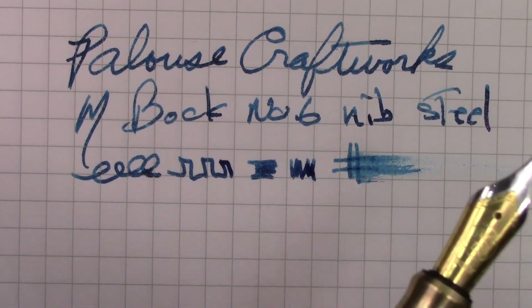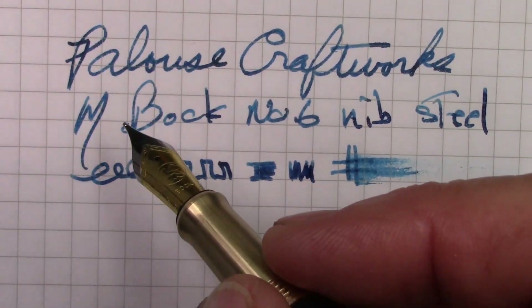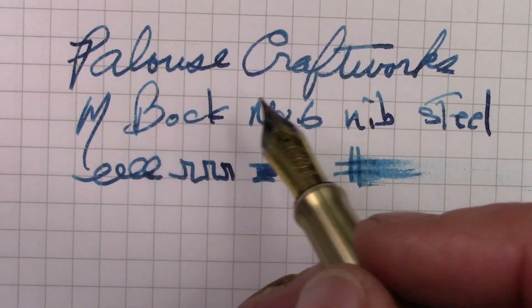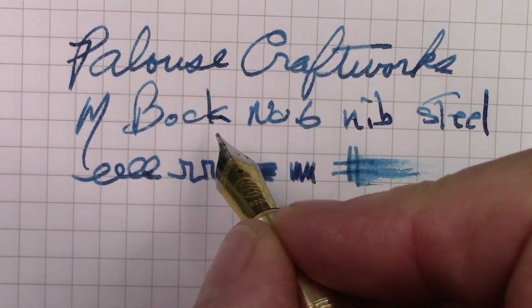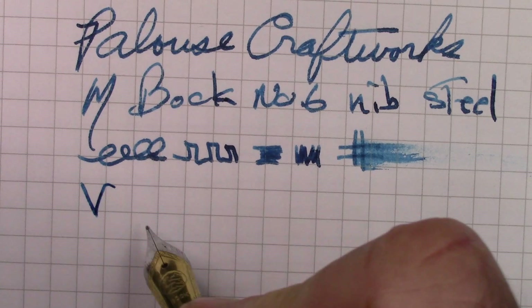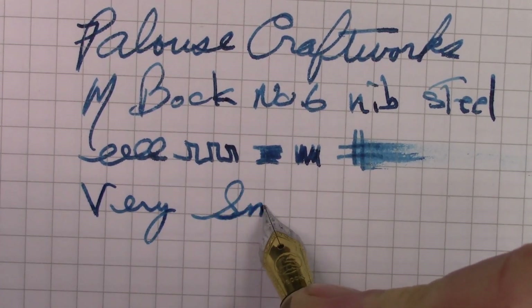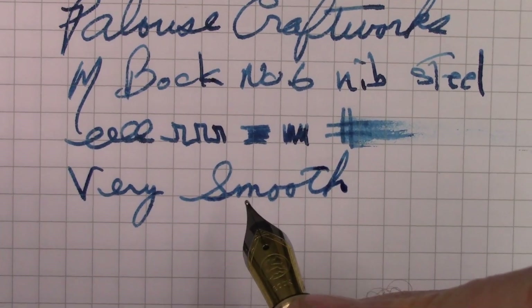This is really now a consistent writer. My first writing sample in the beginning of the video, there was a little bit of skipping on the P and on the C. But now you can see it's a very consistent nib. And as you probably heard, it's very smooth — which is an attribute of a nib that might skip a little bit — but it is really broken in well after just a few pages of writing.